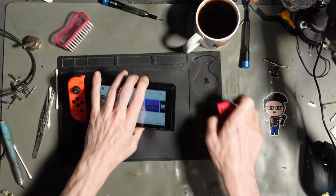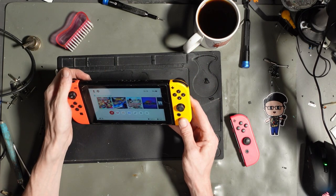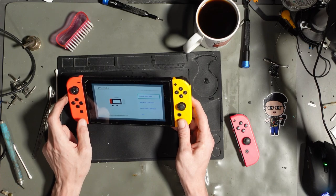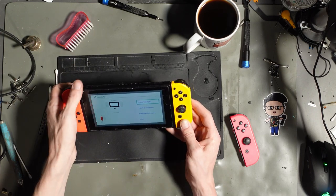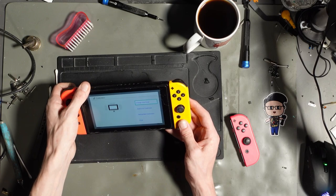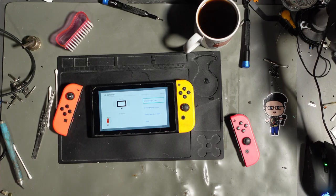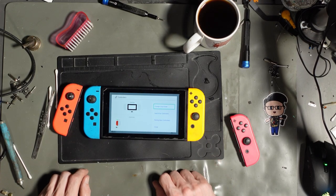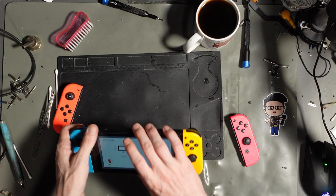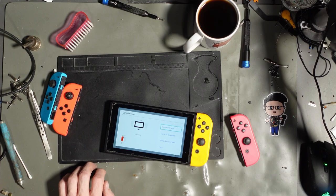That Joy-Con isn't working. Let's have a look. And neither is that one. The one that is connected — is it going to charge a Joy-Con on that side? So it looks like there's no power getting to the Joy-Con rails.